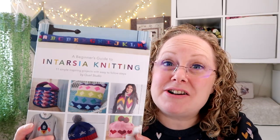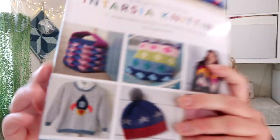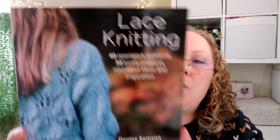First I found an intarsia knitting book, and what caught my eye was a little spaceship jumper pattern — I thought that'd be brilliant to knit for Jensen, it's just really cute. I haven't done loads of intarsia, mostly just Christmas decorations, so I thought it'd be nice to try something new. There was also a cushion cover with a fox design which I thought would go with his bedroom theme. So that's A Knitter's Guide to Intarsia Knitting — I'll leave links to the books in the description bar.